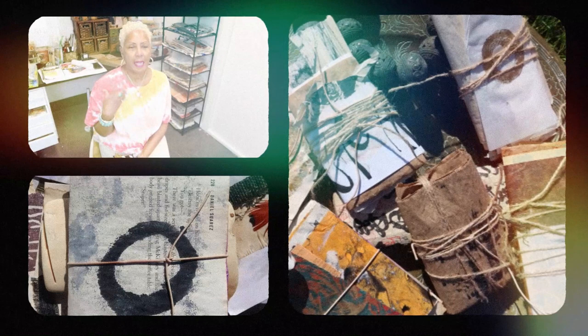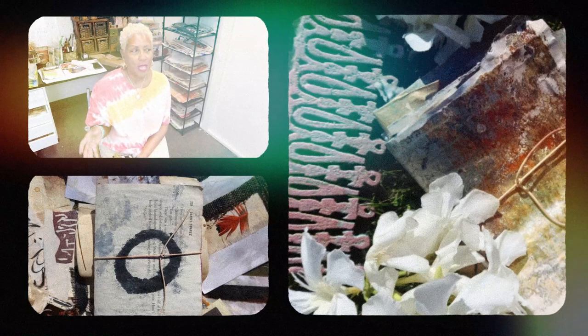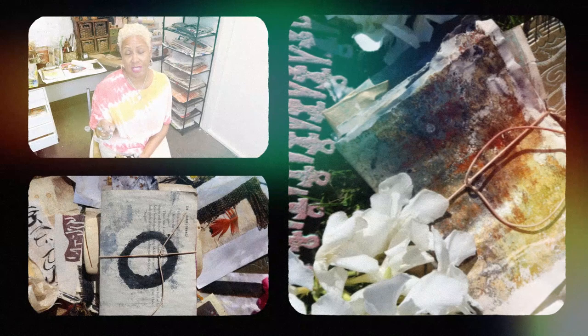I don't know about you all, but I spend a lot of time in my studio as I'm organizing all of my work. I love making bundles. I also like making what I call my studio cleanup journals, and those of you who've been hanging out with me for a while know what they are and you've done a lot of them yourself.